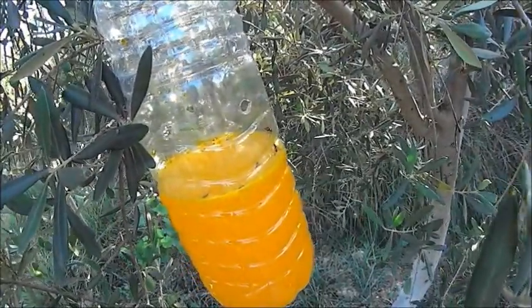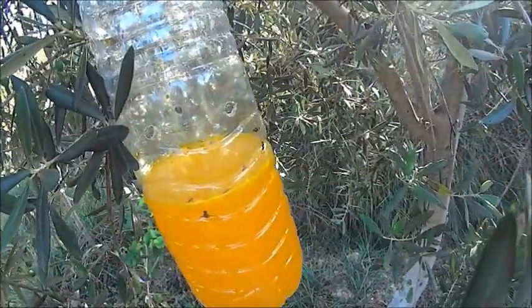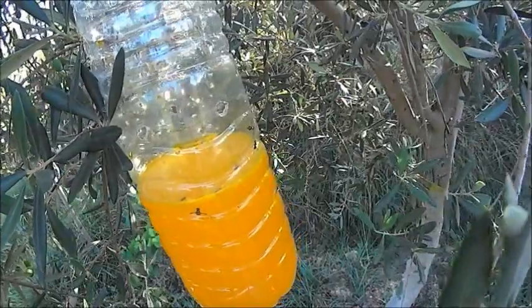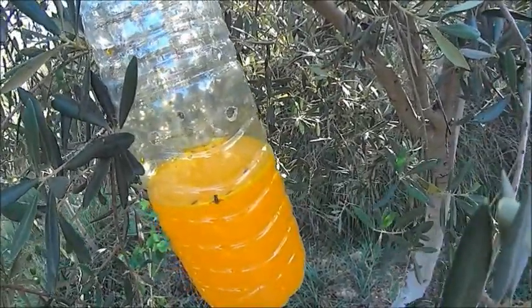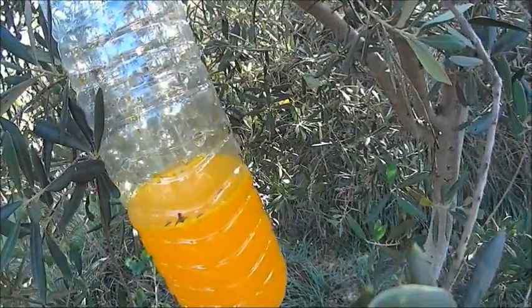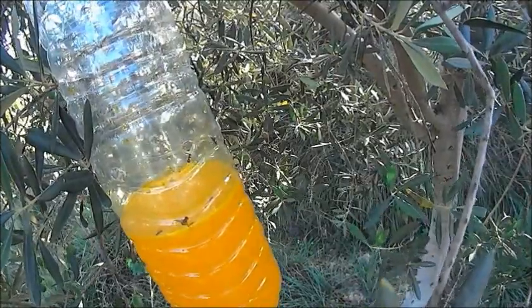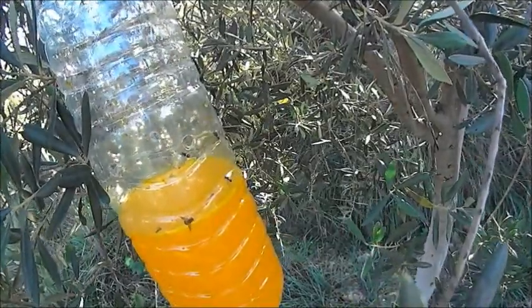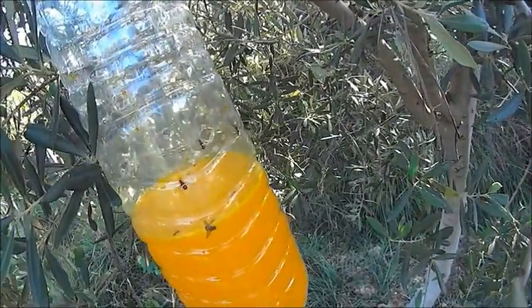This pest gives us many losses and reduces oil quality. Baited traps should be placed on the south side of the branches of olive trees, avoiding direct sunlight. Flies are attracted to the odorous nitrogen given off by the attractant and also attracted to the yellow color; they fall through the holes in the bottle, falling into the dyed water where they drown.